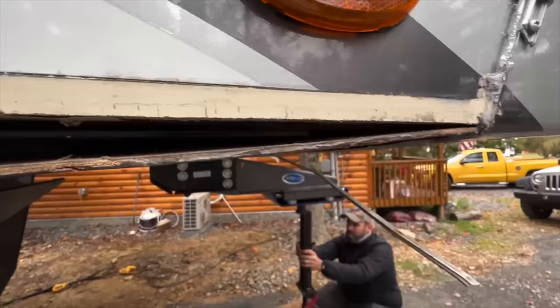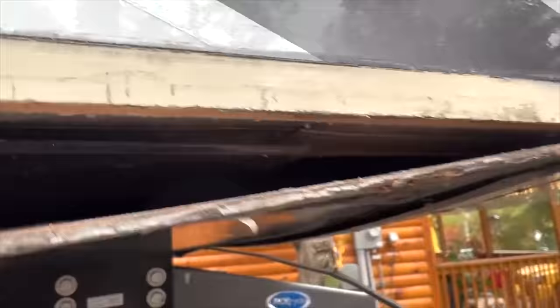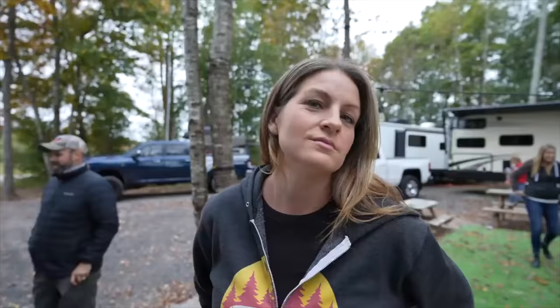Oh my goodness. That's what it looks like when the pressure is taken off of the jack.